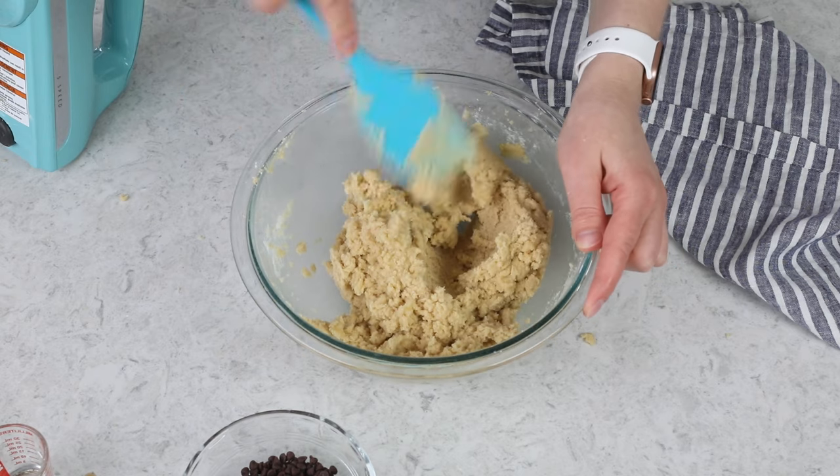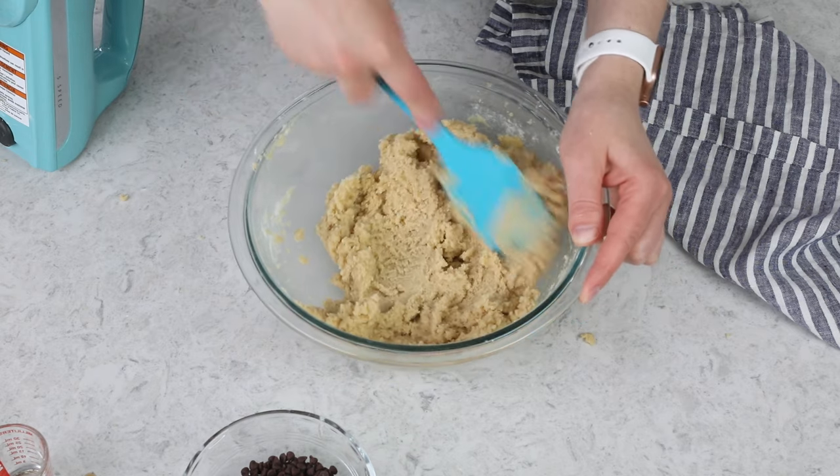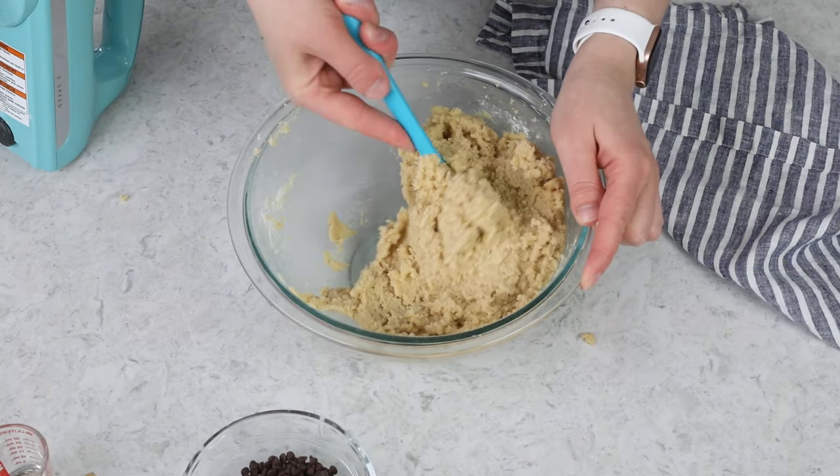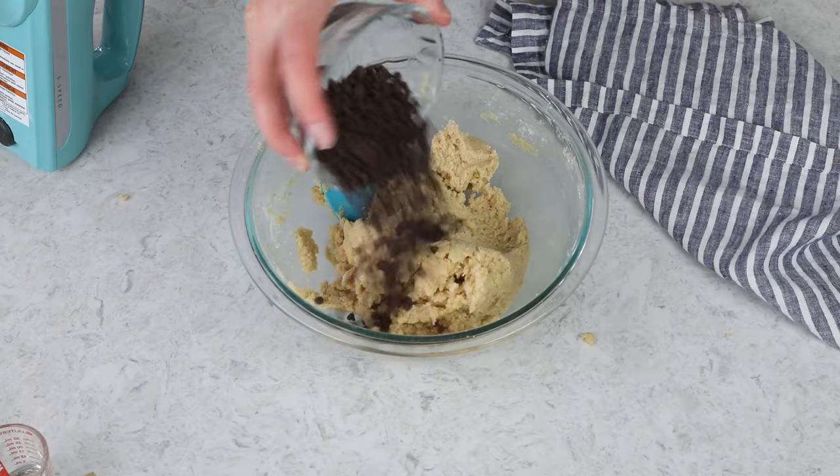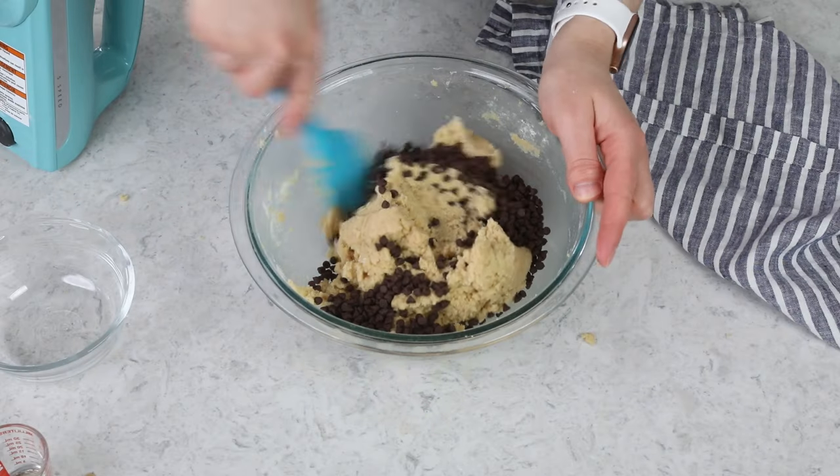This cookie dough is going to go over our brownie layer, so the important thing is that it's nice and malleable — you want to be able to spread it over the brownies. If your cookie dough is super stiff or crumbly, I would recommend either mixing it a little bit longer, or adding a tablespoon or two of milk or cream. Usually crumbly dough is a matter of accidentally over-measuring the flour or an altitude issue, but that's an easy fix. Once you have everything nicely combined, we're going to add half a cup of mini semi-sweet chocolate chips and stir everything together with a spatula.